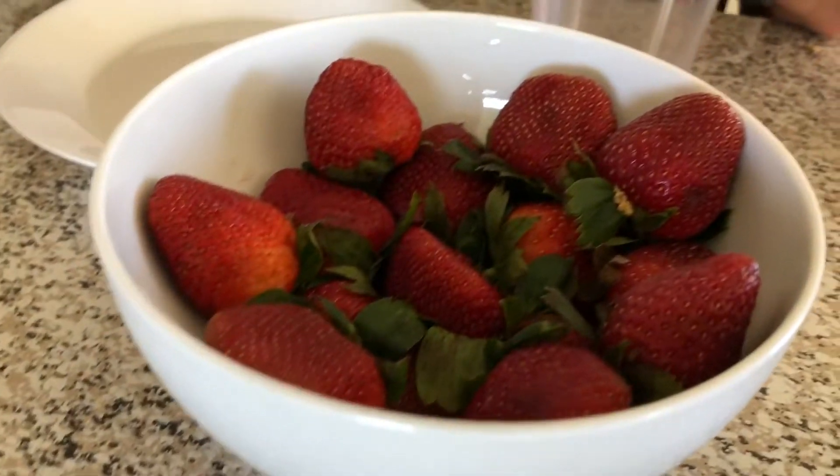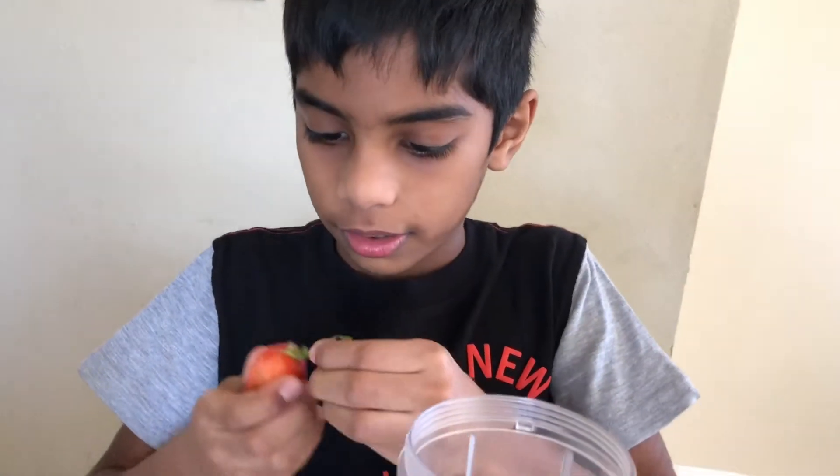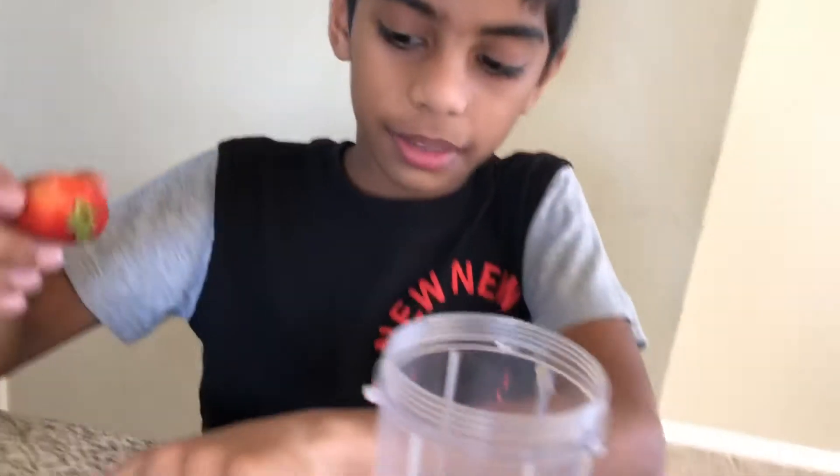First, take a strawberry and pull the leaf out and put it in the blender.